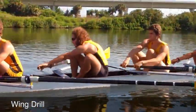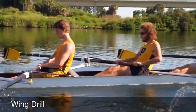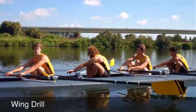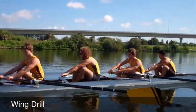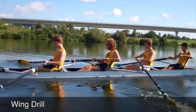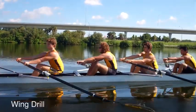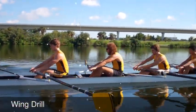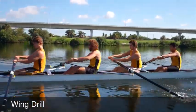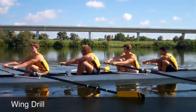All right, you can go for ten and let it run, Alexis. And two, Anna. That's one, and two.